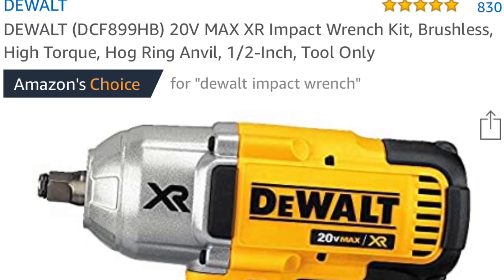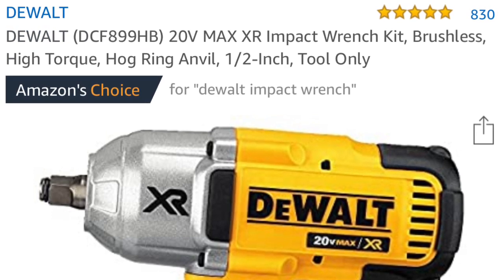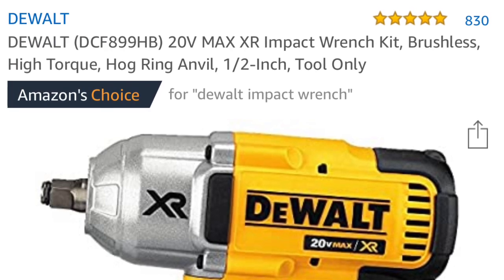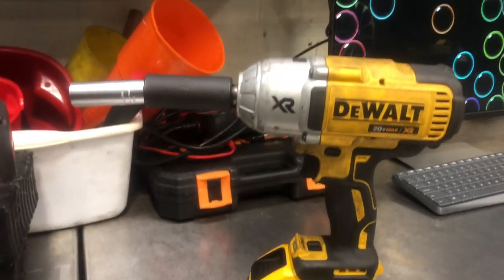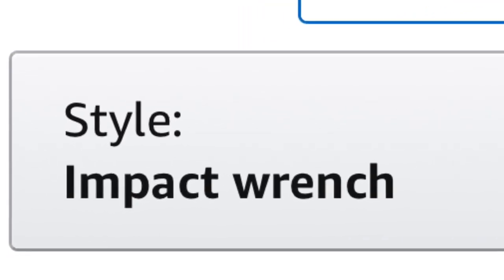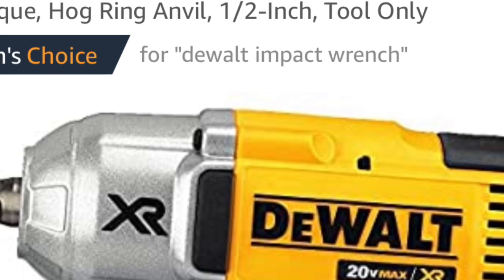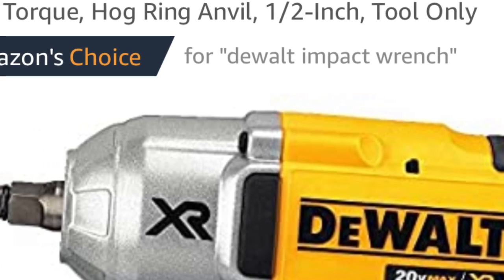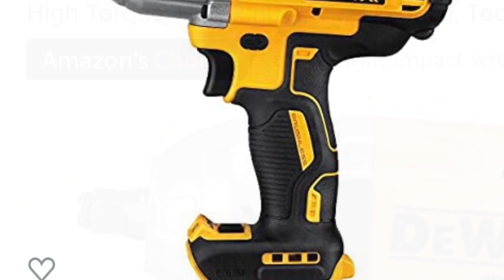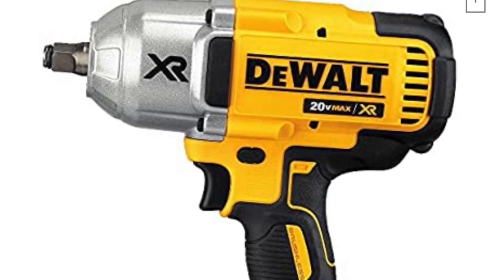Now let's look at the DeWalt we're comparing with the Milwaukee. This is the DeWalt DCF899HB, a 20-volt max XR impact wrench. It's a brushless, high torque tool. The hog ring anvil label can be a bit misleading — it's either a hog ring or an anvil. In the picture you can see the half-inch drive is a hog ring, which is what Milwaukee calls a compression ring.